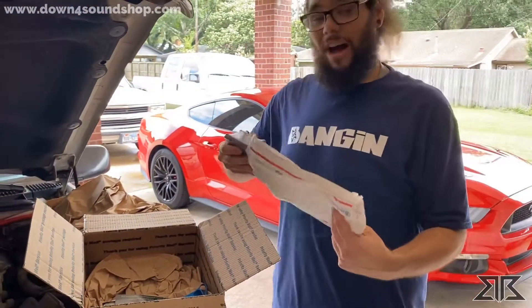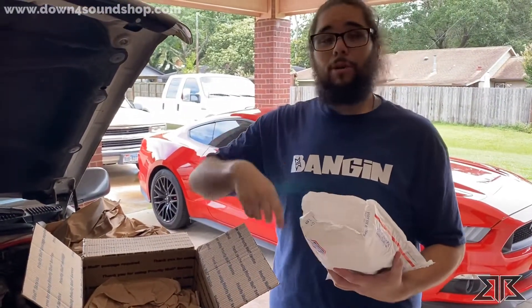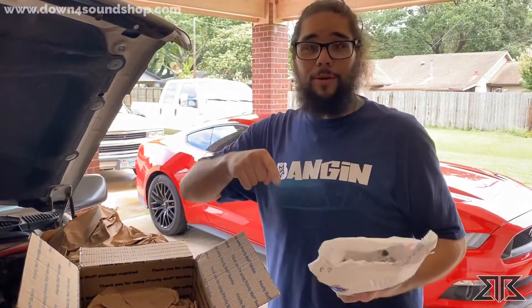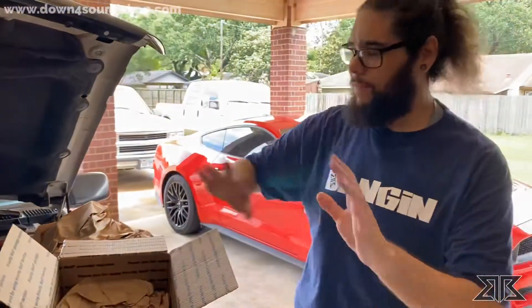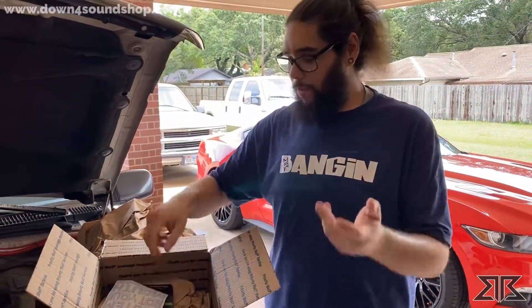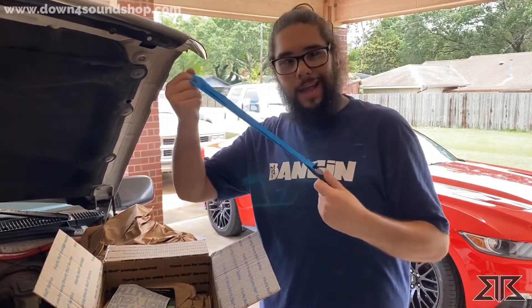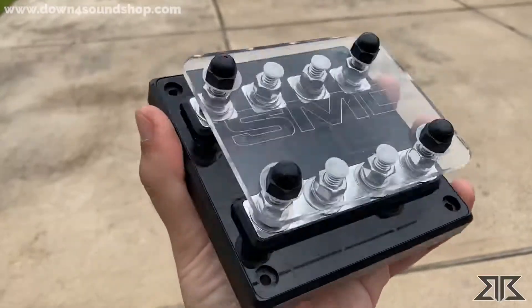Now all these items — the box terminal, the distro block, the fuse holder — all made in California from Steve Meade himself. I know a lot of you guys have already been following Steve Meade for so long, and so have I. It's definitely a brand that we all love to run. And there's also a Down for Sound lanyard — the blue one inside the bourbon.